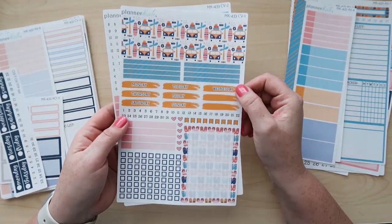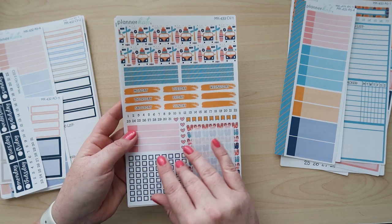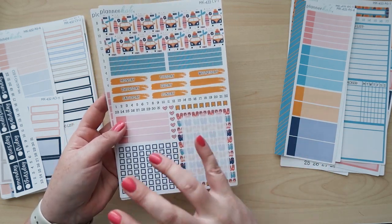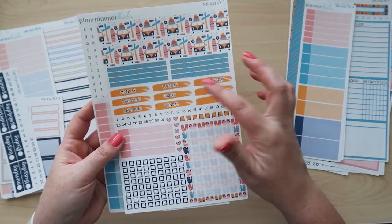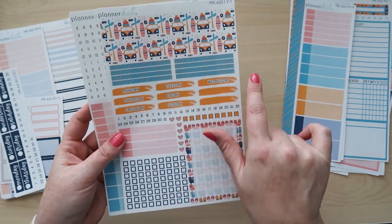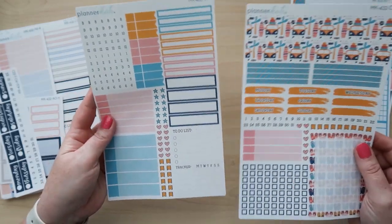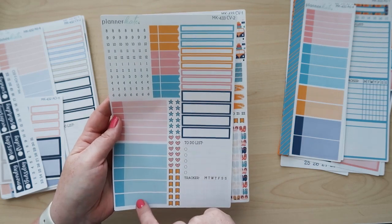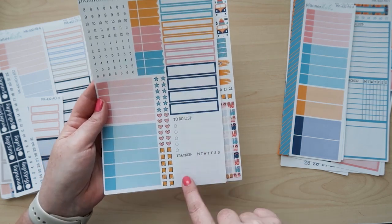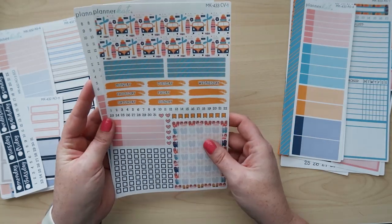These are the new compact vertical sheets — sheet one and sheet two. Sheet one has some date headers, a box to cover the empty box at the bottom, some washi at the top, and some thin washi. The two-tone labels fit perfectly in there as well. You get timed labels, two-tone labels, smaller flags, and some time washi. The to-do list and tracker sticker fits nicely inside the box on the last page. I'll show you what that looks like laid out at the end.